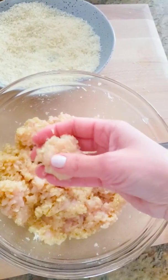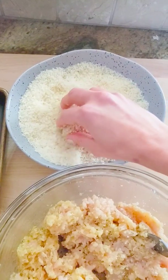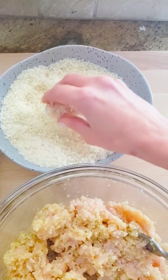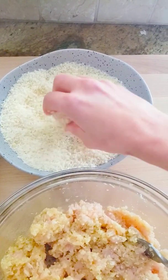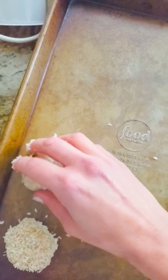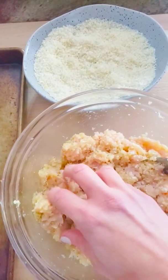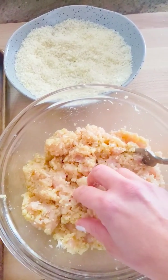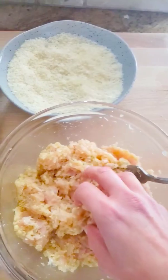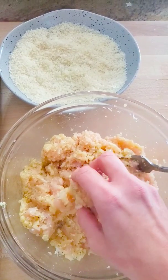You'd be using two hands normally. Then just dredge it right in the panko breadcrumbs — you really don't need to use egg and flour the way you would traditionally bread something because they stick right on. Line them up on a pre-oiled baking sheet and repeat. This recipe will yield about two dozen chicken nuggets — I'll confirm the exact number when I'm done.